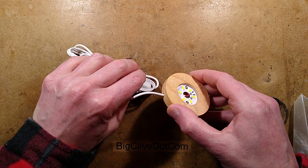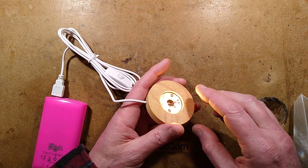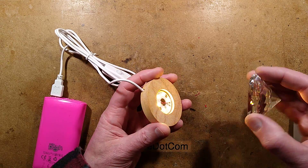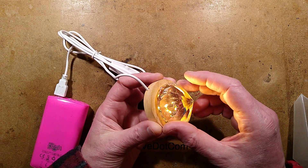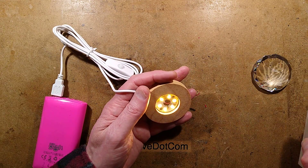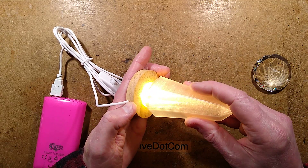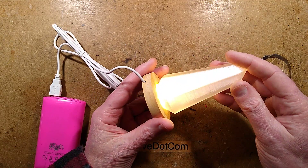You turn it on, it lights up, and you get to choose on the listing whether it's going to be warm white or cold white. I noticed some other listings had RGB color changing ones as well. The idea is that you can put things like crystals on them and it will make them sparkle and light up. I thought it'd be quite nice putting one of my 3D printed quartz crystals on, so I sized one to fit and it does look very smart indeed.